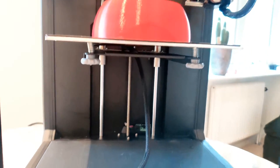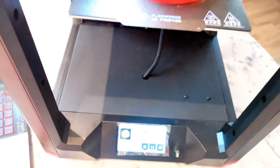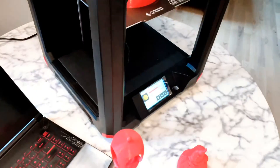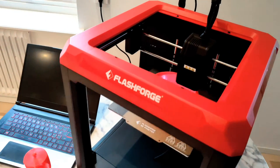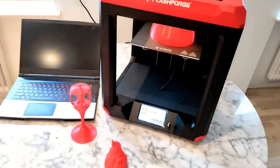So it's super easy. More videos coming soon, so stay tuned. Very good printer for home use, and it's cheap.